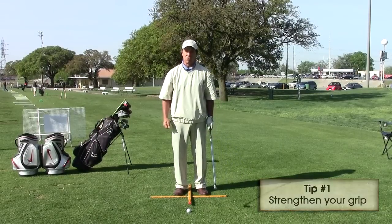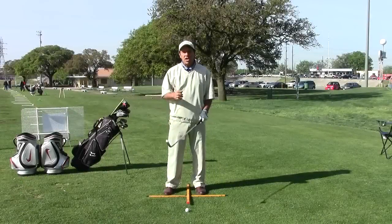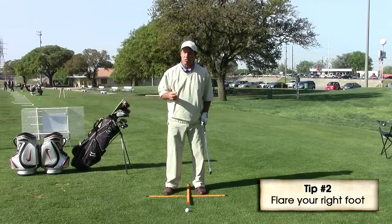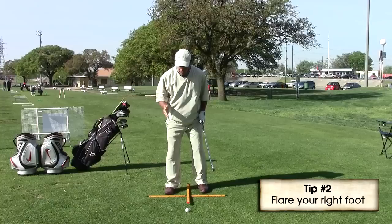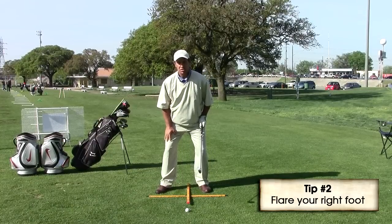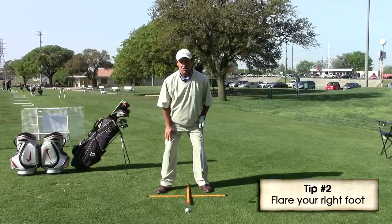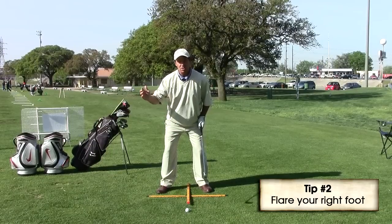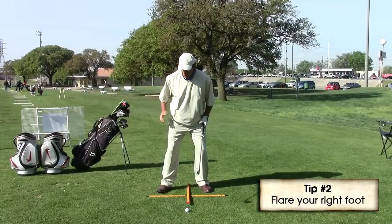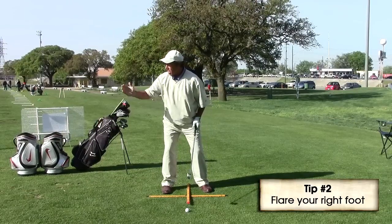The second tip that the PGA recommends for seniors to hit the ball a little further is taking that right foot in our setup and flaring it out. The reason they make this suggestion is that as we get a little bit older, we start to lose a little bit of range of motion, and what we don't want to do when we make our pivot back is get our hip outside of our right ankle bone.